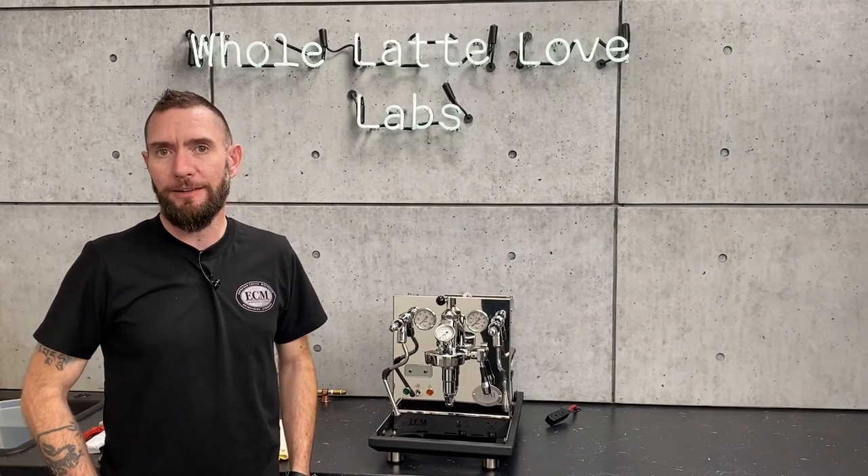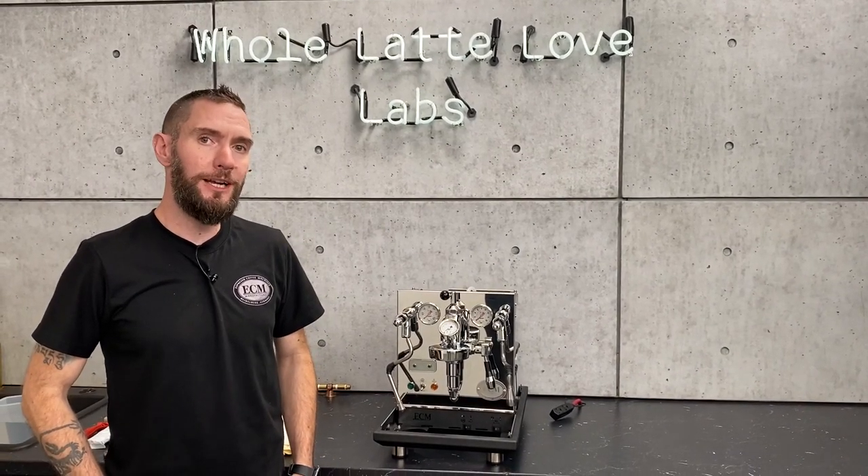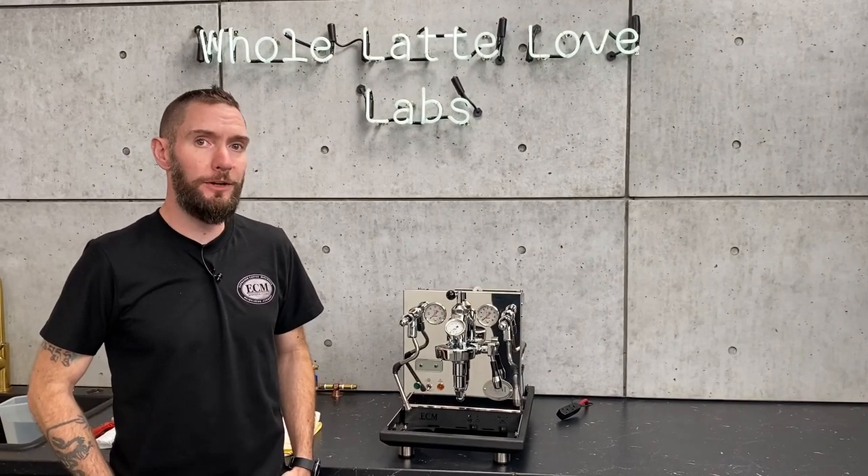Hi, I'm Brian, Service Manager at Whole Latte Love, and today we're going to talk about changing out your group gasket and shower screen on an E61 group head.